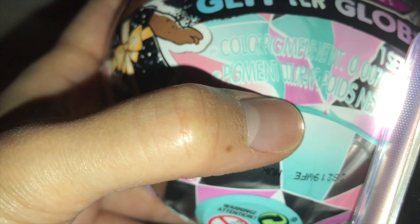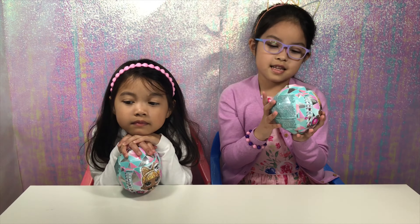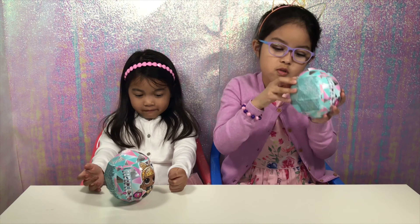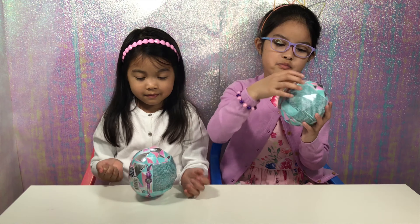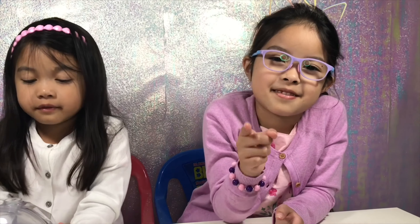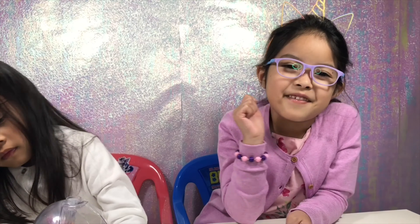It looks like it's a blue color. Let's see if the color that we mentioned is true or not. Before we open the toy, don't forget to subscribe to our channel so you can see more of our videos.